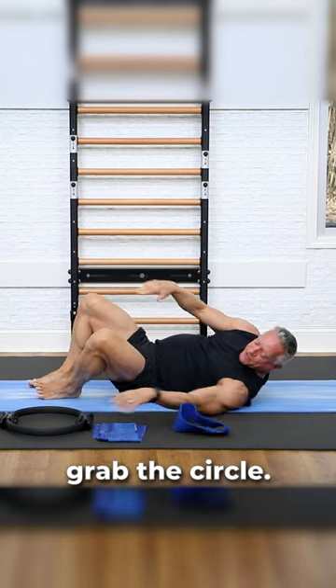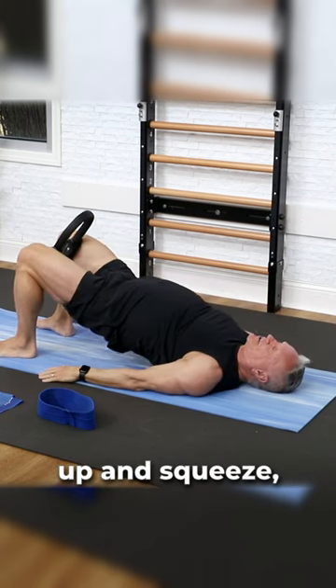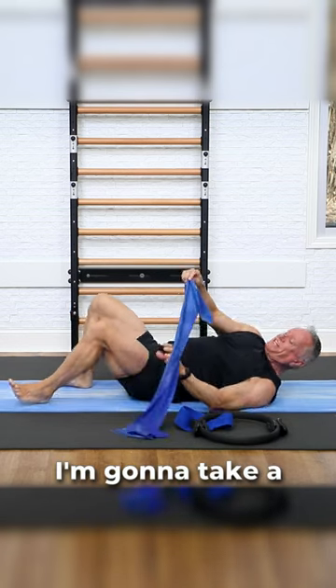Then I'm going to grab the circle, put that above my knees, and as I lift up and squeeze, now I'm getting the adductors.